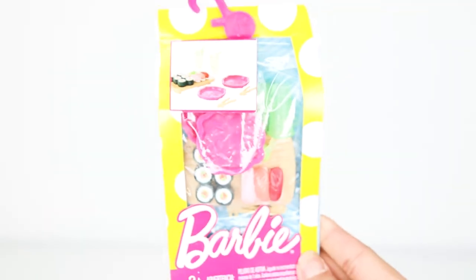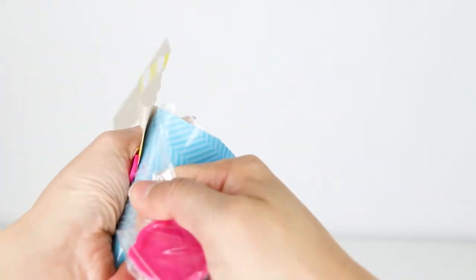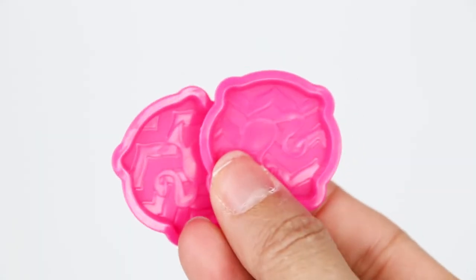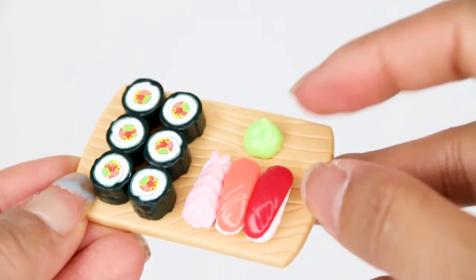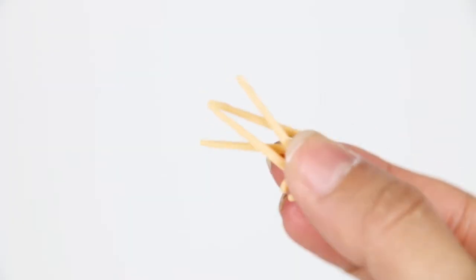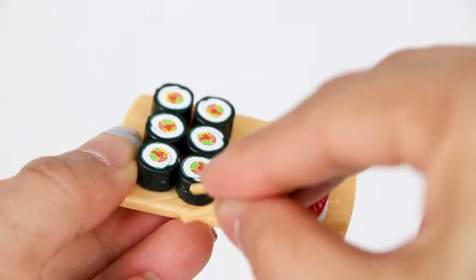And we have a new package of food. I bought this a while ago, so I've been meaning to take this out because sushi would be perfect. We got two cute cups and two pink plates and some sushi. And there's also wasabi as well up here. Looks so realistic. We even have chopsticks so we can use the chopsticks to eat our sushi.